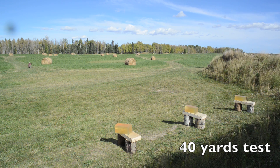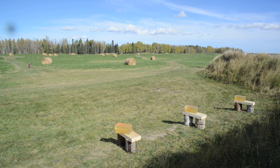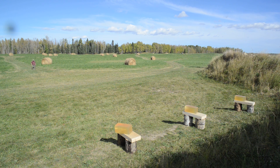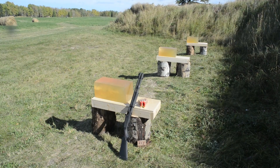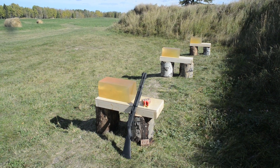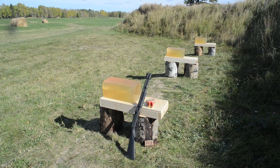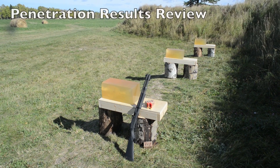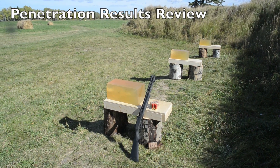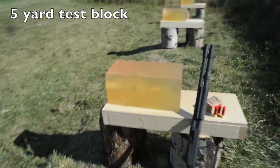The gelatin I'm using is a 250 bloom pork gelatin, carefully prepared as a 10% by weight solution with water. The blocks were stored at 4 degrees Celsius for the past week, and immediately prior to shooting I calibrated each block by shooting it with a copper-plated steel BB, being very careful to measure both the impact velocity and penetration depth.